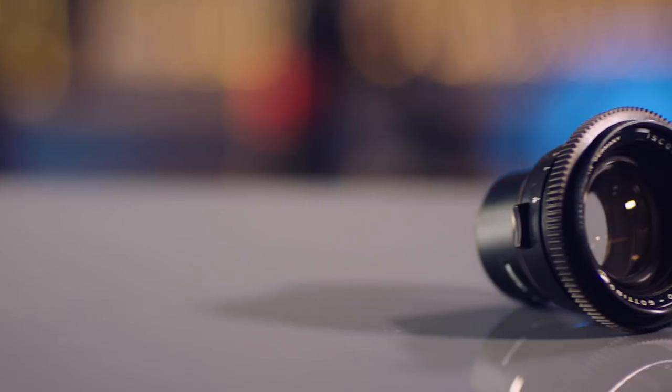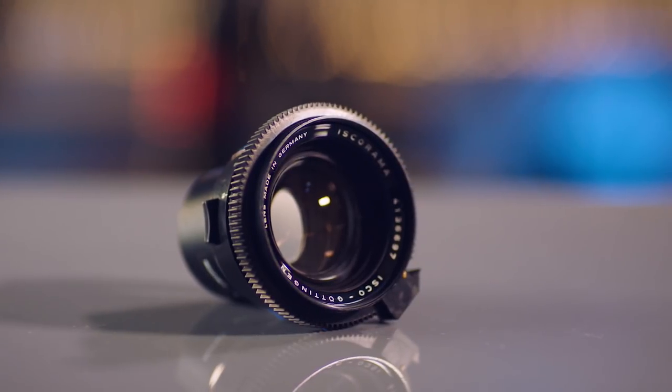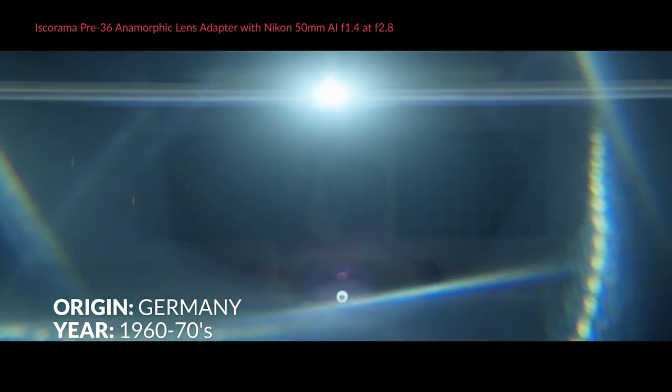Another similar option is the Iscorama Pre-36 Anamorphic Lens Adapter. These are actually hard to get, but if you do find them they usually cost around $2,000 to $3,000. They're not my favorite, but I know many other people do use these adapters.